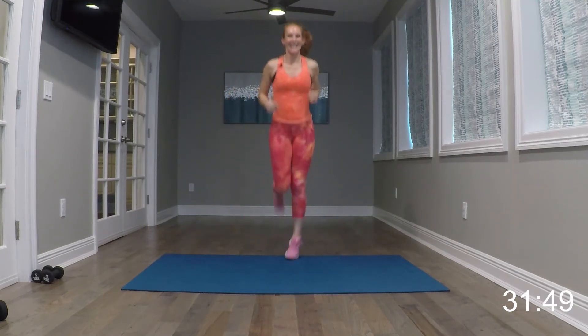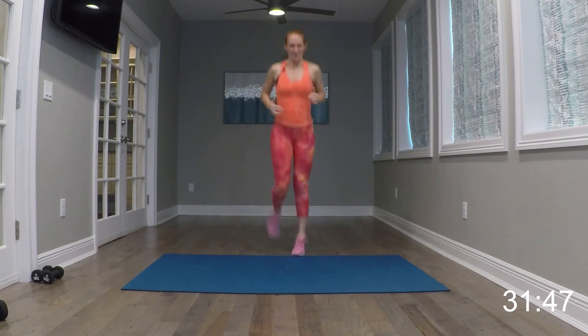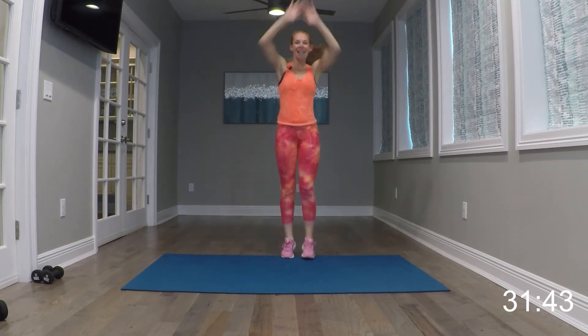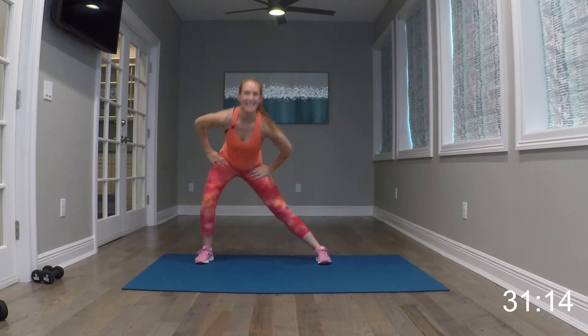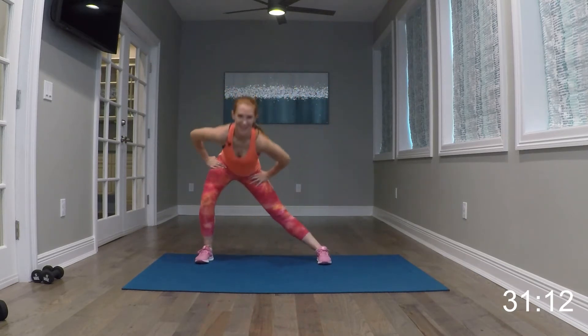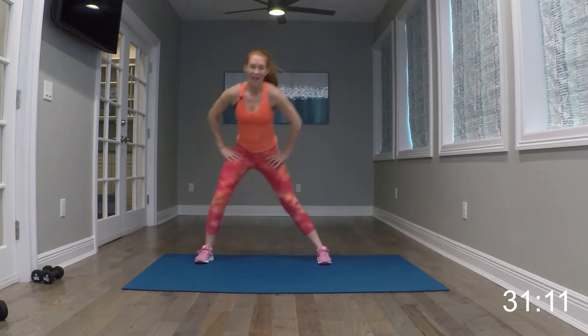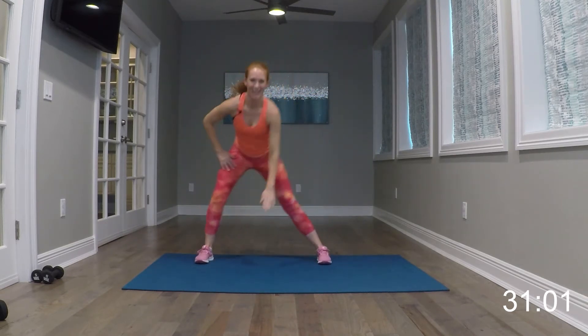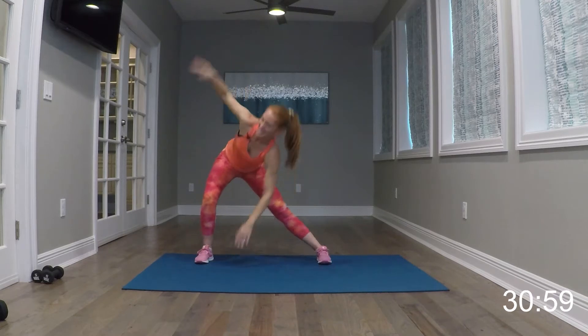Right back to those hamstrings. And again, you can take it up for butt kicks. Another set of those knees — pull them up or high knees. I'm going to take it up. Eight, seven, four, three.